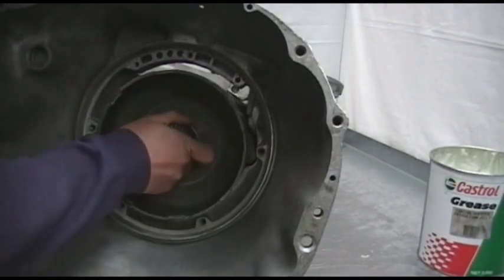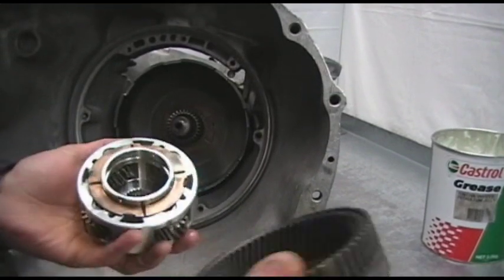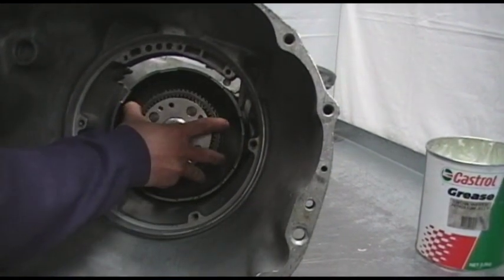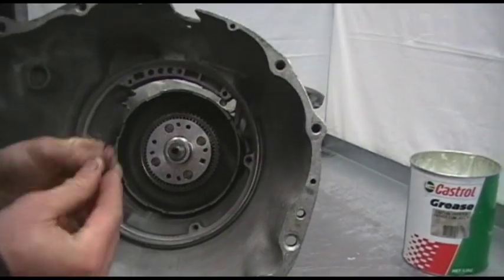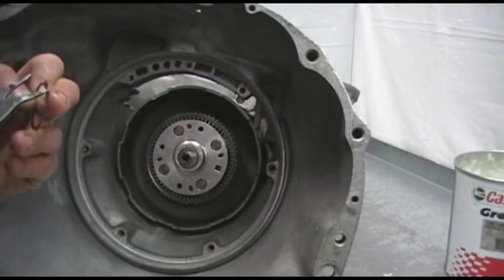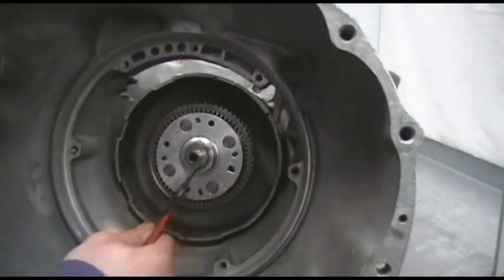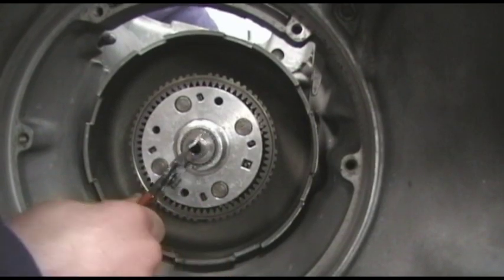We grab our shell with our two sun gears, our front planet on the annulus. Just swing that around and insert that over our spline of the output shaft. Then we can grab our snap ring — or our circlip — with our circlip pliers, just feed that over the shaft. And that's what holds the whole rear gear train all together.